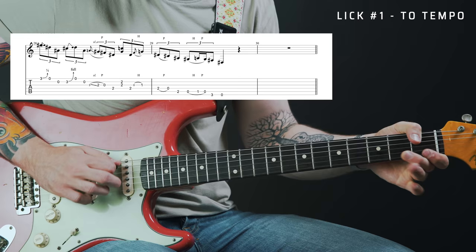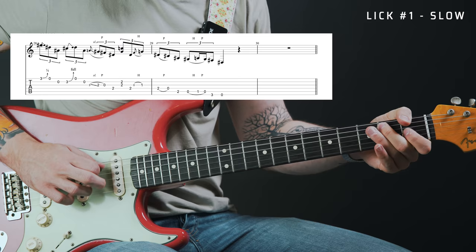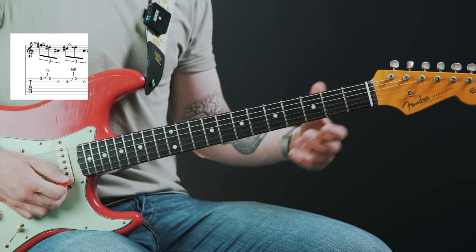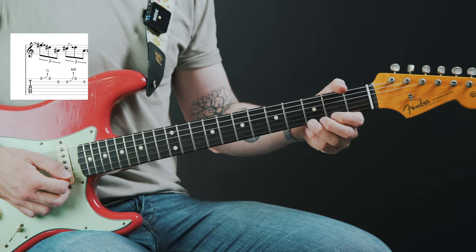Let's take a look at the licks now. Here's lick number one played a couple of times. We start out on the B and high E strings, getting both the open B and open high E strings right away. You'll notice that I'm applying a very slight bend to each of the fretted notes — starting on the flat third of the scale and bending up ever so slightly, almost matching the pitch of the major third. I'd call it a microtonal bend.